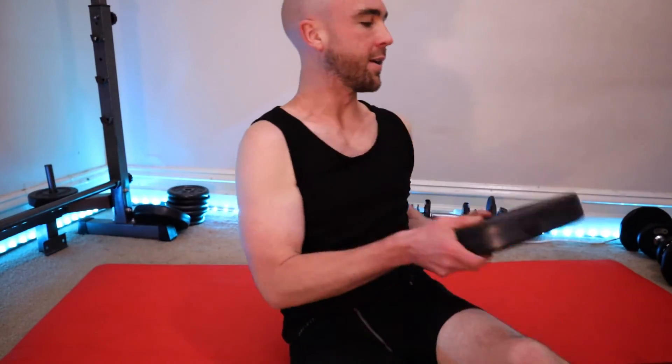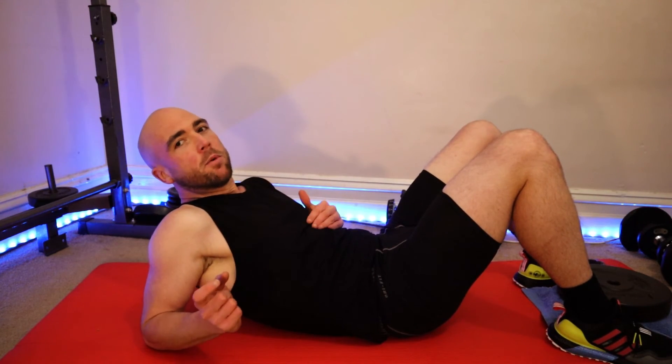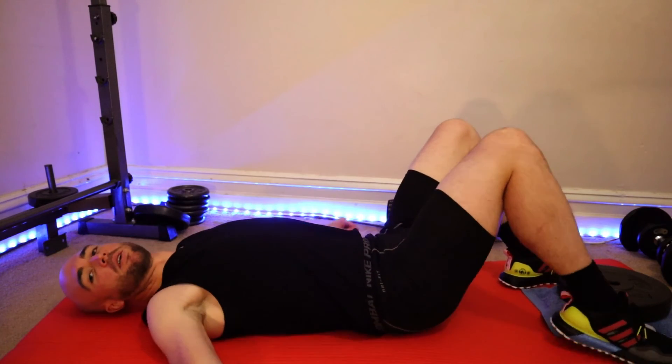Or get your feet on an elevated surface. You can use a step, and to make it even harder, just increase that elevation — you can actually end up with feet on the couch while doing an elevated glute bridge. It does tend to work a little bit more hamstrings the higher you go up, but this is just a great alternative.